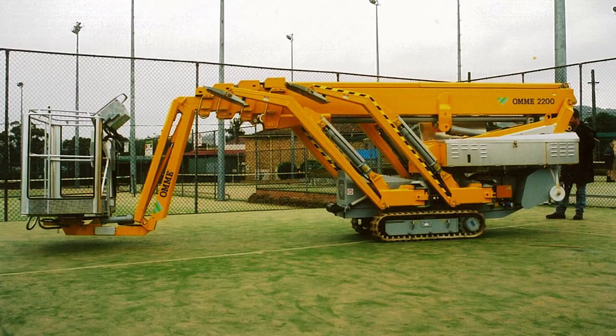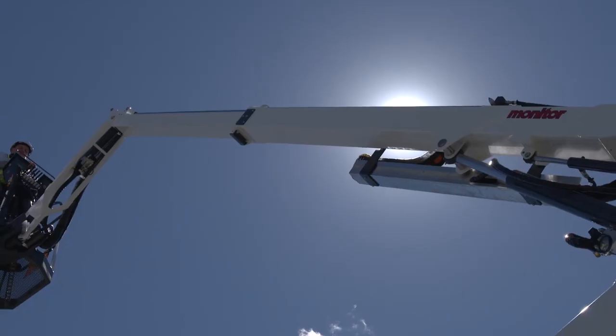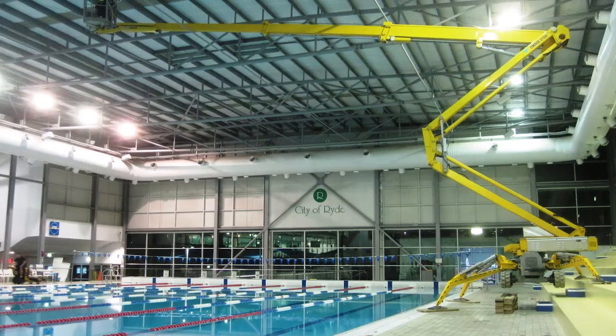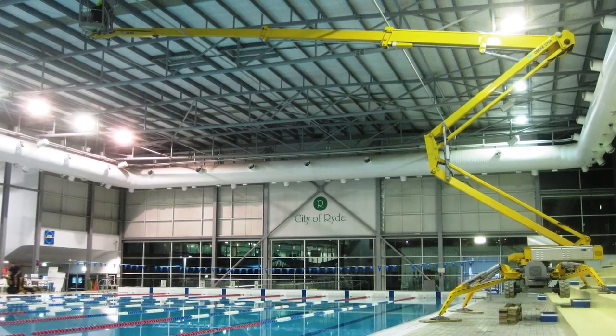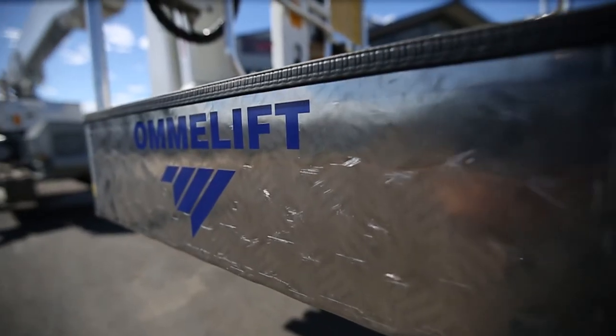Combine this machine with Monitor's market-leading after-sales support and technical knowledge, and there you have a winning package. Monitor's OMI Spider-Lifts — the ultimate in compact access, huge reach and rugged reliability.